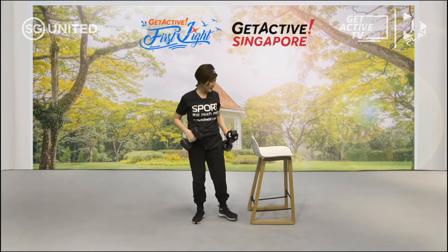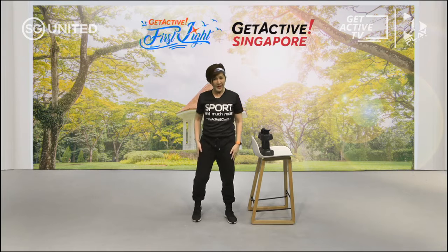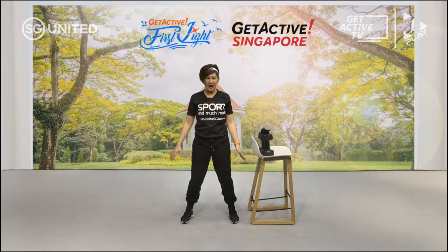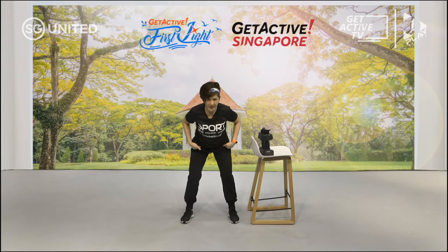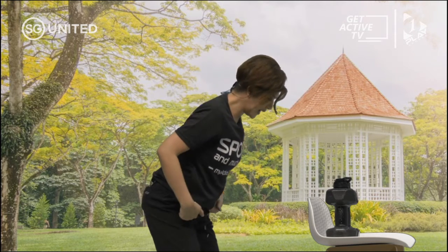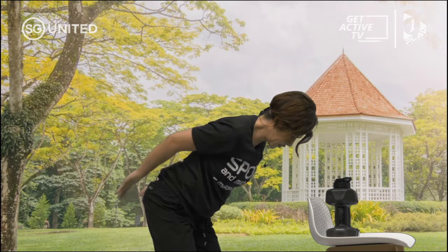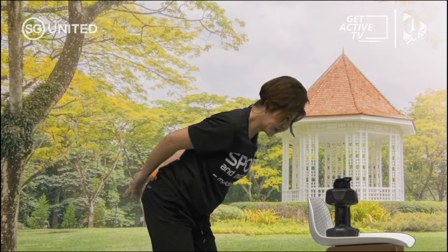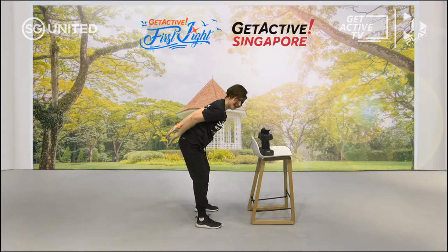Rest time. Next one is tricep crossover — I'm going to do it without the weight. Hinge from the hip, working on the tricep. Bring it away from your body, squeeze — feel that tricep working. Breathe in and out. Cross over. If you're slowly coming and straightening yourself up, be very mindful — bring yourself back and do that cross over. Stay with me — almost. Rest time.